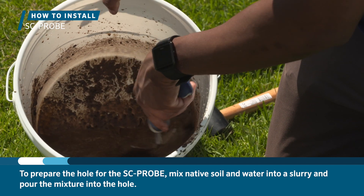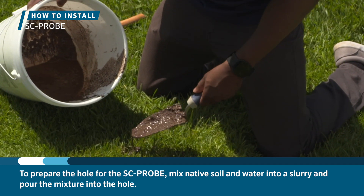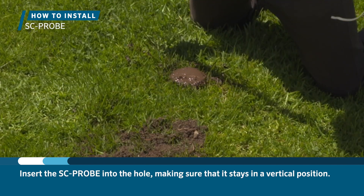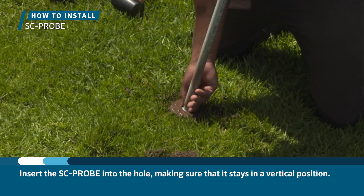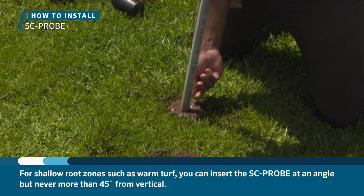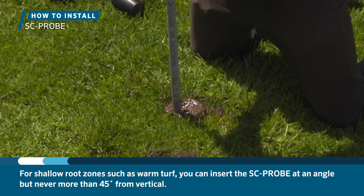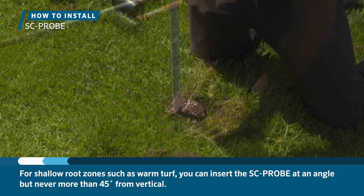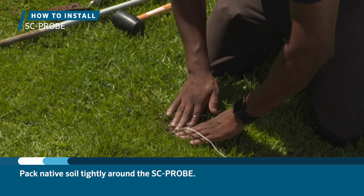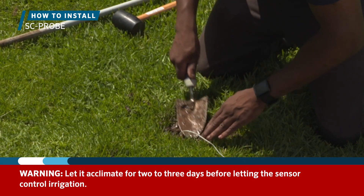To prepare the hole for the probe, mix native soil and water into a slurry and pour the mixture into the hole. Insert the probe into the hole, making sure that it stays in a vertical position. For very shallow root zones such as some warm turf, you can insert the probe at an angle but never more than 45 degrees from vertical. Pack native soil tightly around the probe and let it acclimate for two to three days before letting the sensor control irrigation.